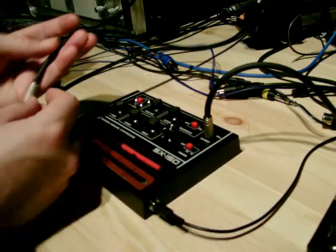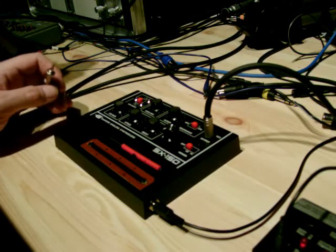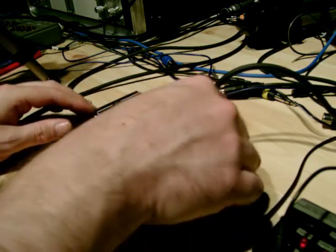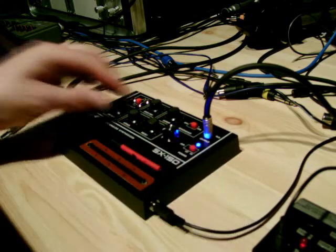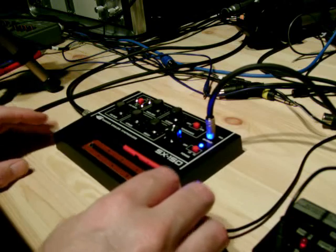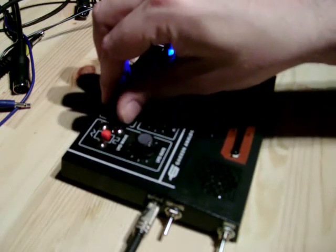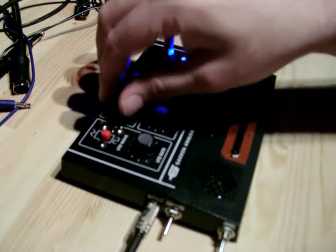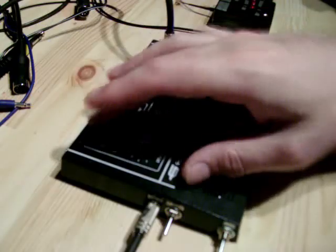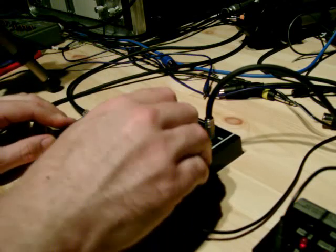I've got a couple of CV lines here coming from Silent Way. Like I said, the adjustable power supply is really good for tuning in so you can get the right amount of pitch octaves — I think I can get three and a half octaves, which is more than enough. So I'll plug in the CV line, switch it on, and you should hear it — it's like an acid line. You can hear it's a pretty basic sort of mono synth.